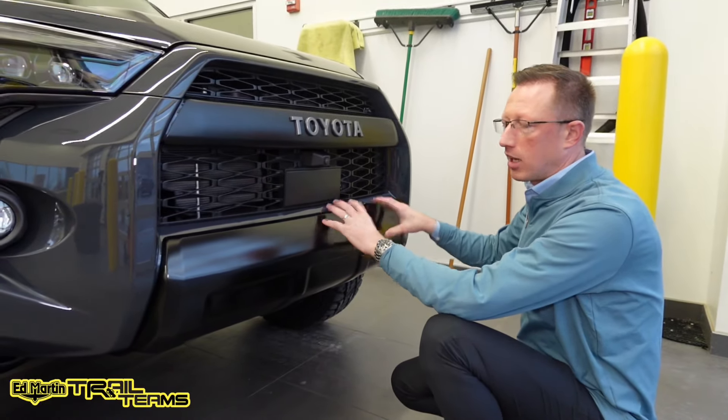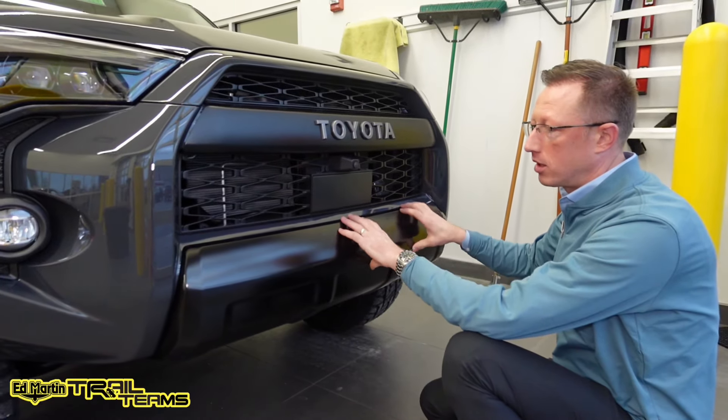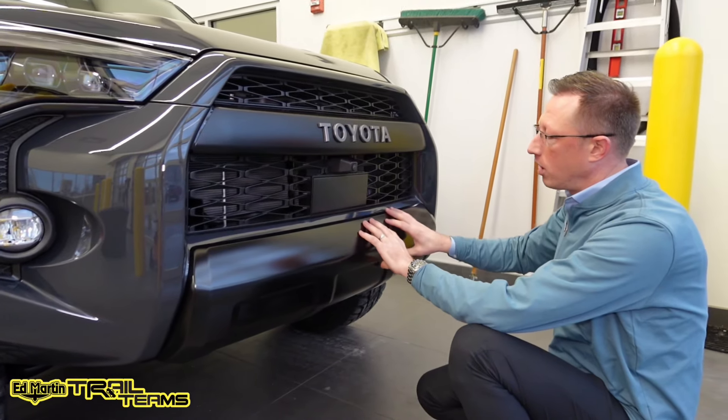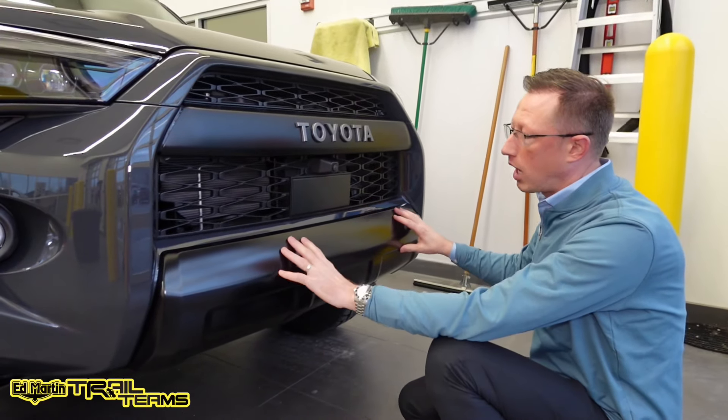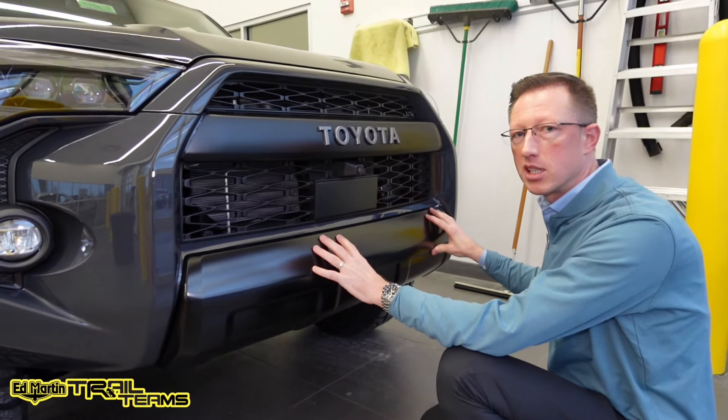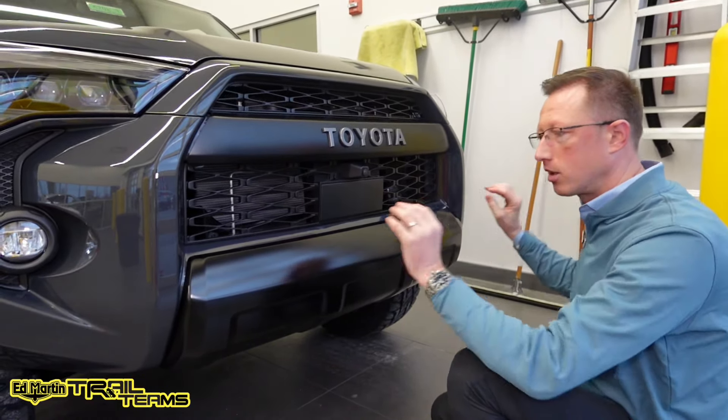I see a lot of people that take it off and they paint it or they wrap it in some kind of black vinyl. That's probably not the best idea in terms of long-term reliability, especially on a front-facing piece that's actually going to hit the air, hit bugs, rocks, and so on and so forth.